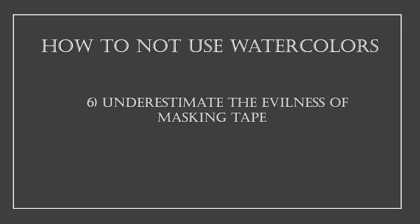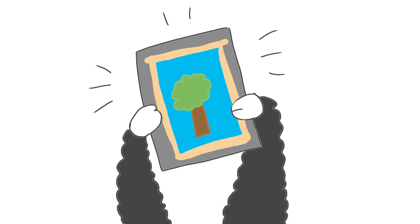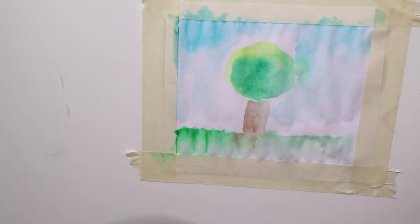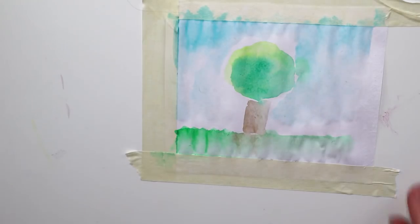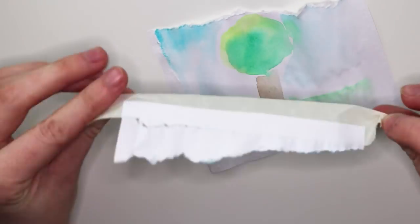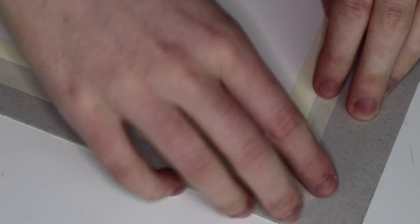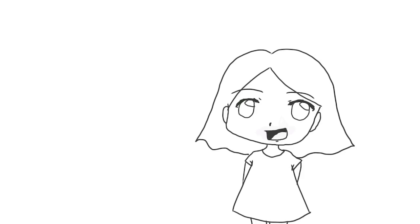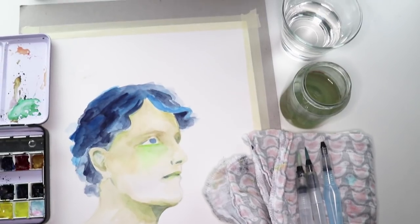Mistake number six: underestimating the evilness of masking tape. Finally finished — it's a masterpiece! Let's just remove the tape... Masking tape can be really evil and destroy your paintings. Test carefully whether the tape can be removed cleanly. If not, use a hairdryer — the heat makes the glue more liquid and you can remove the tape safely. That's all for part one — now you know everything about preparing your watercolor workstation.